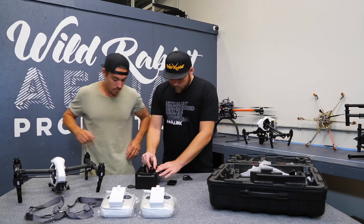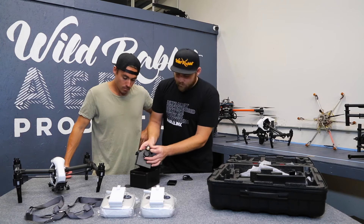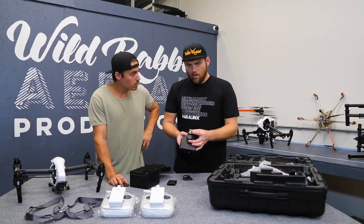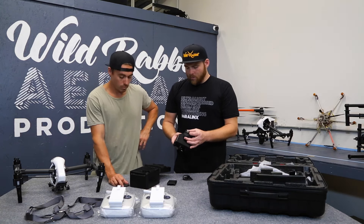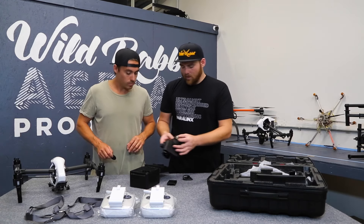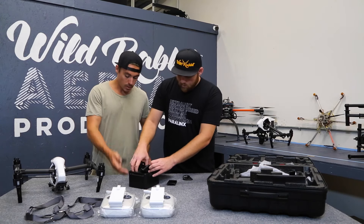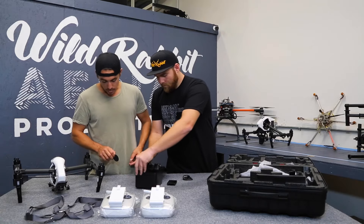One thing to be aware of: the X5R does not come with a cover for the sensor connector on the drone where it connects to the camera. On some of the older Inspire 1 versions they came with a cap for this, so just be careful with those pins when you're pulling it out of the case. It's good that you have this case to protect that, but it's a good point to note.